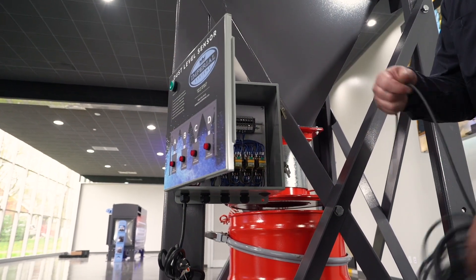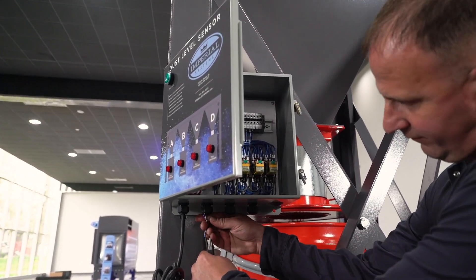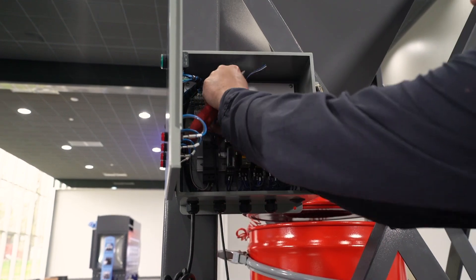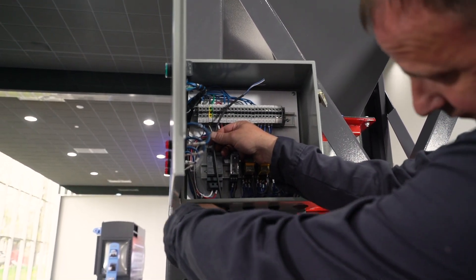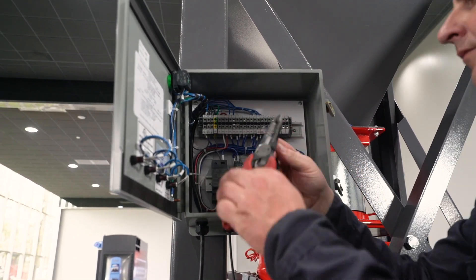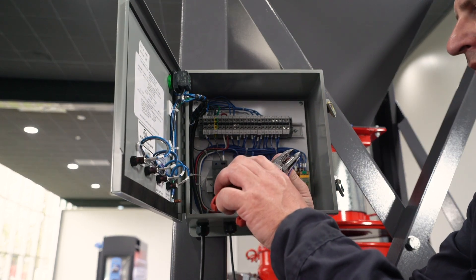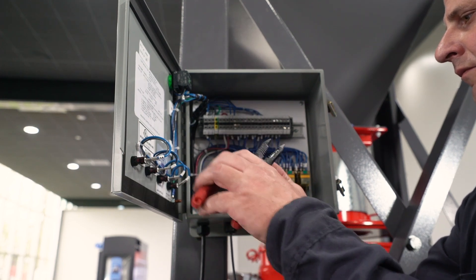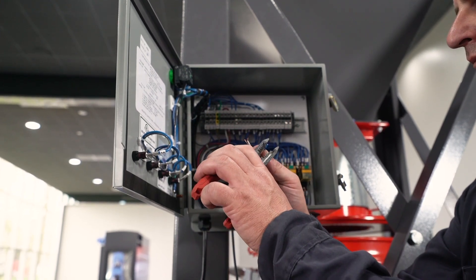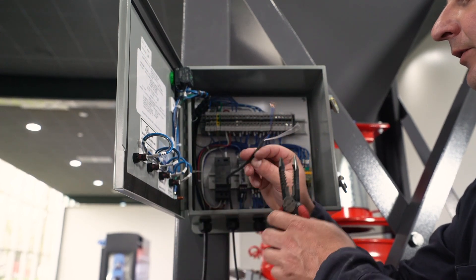To connect the sensors, you're going to install the cable. The white wire is not used, so we just trim it off.